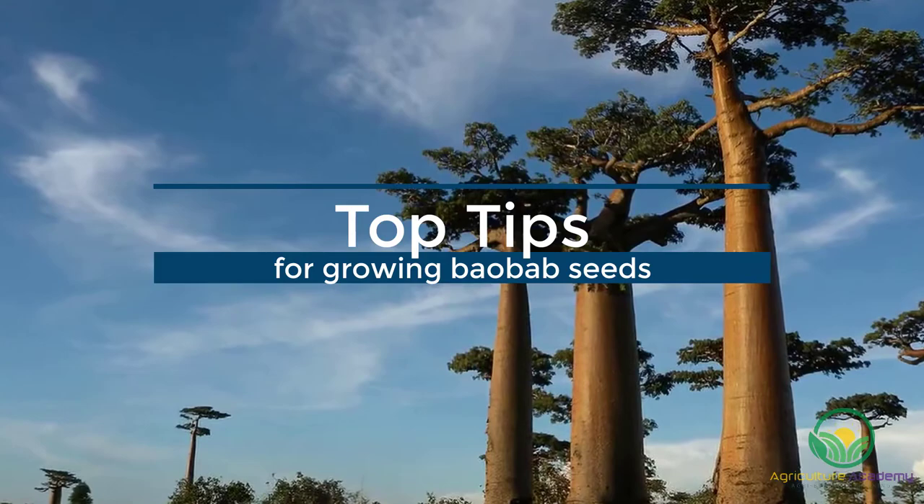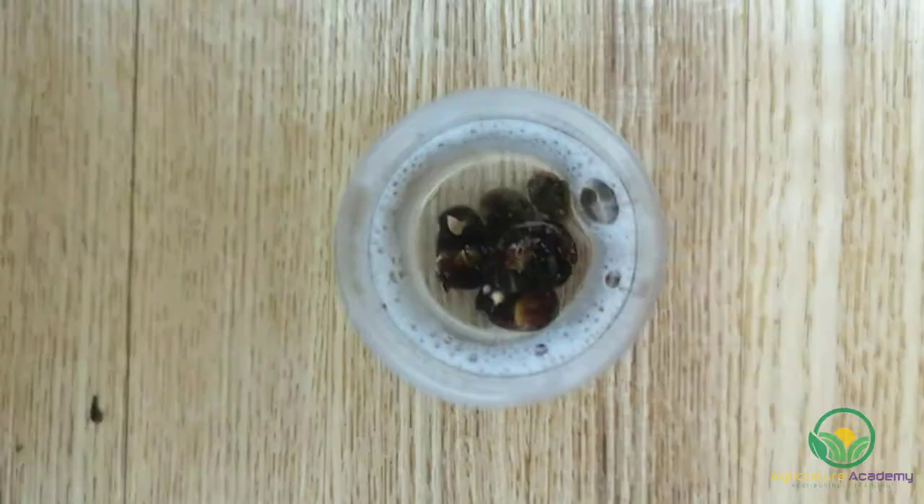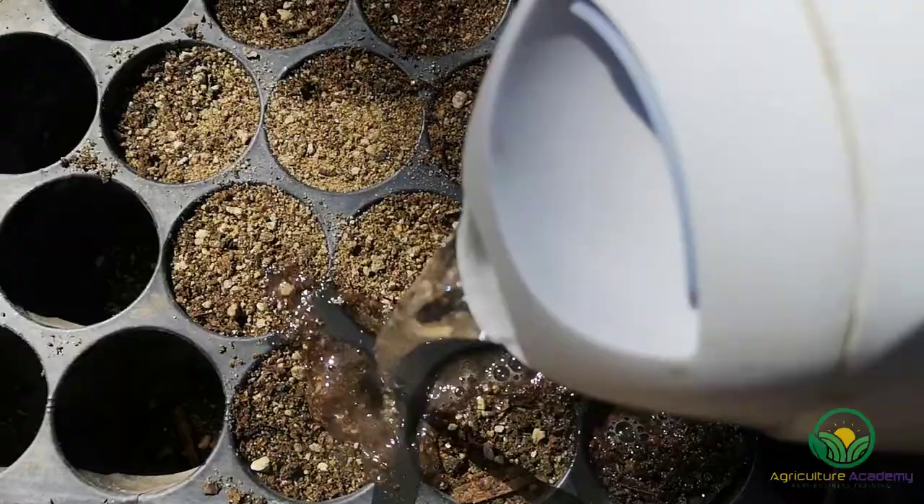Tip 1: Treat your seed with a fungicide before you sow them. You can use a commercial product or a bleach solution. You may also want to sterilize your soil by pouring boiling water over the pots before you plant.